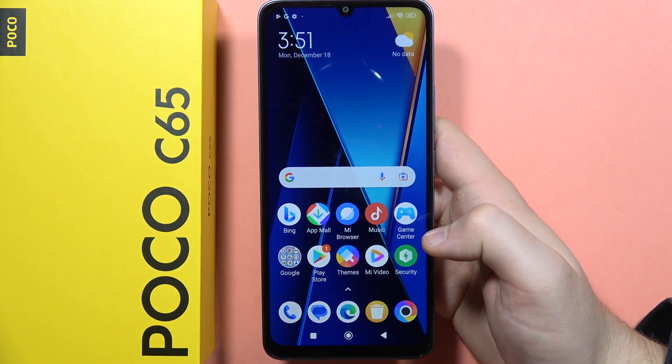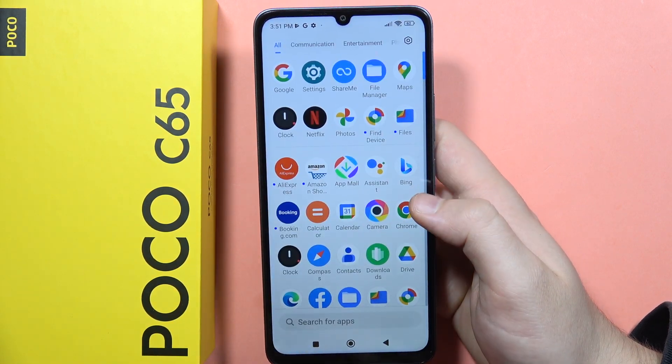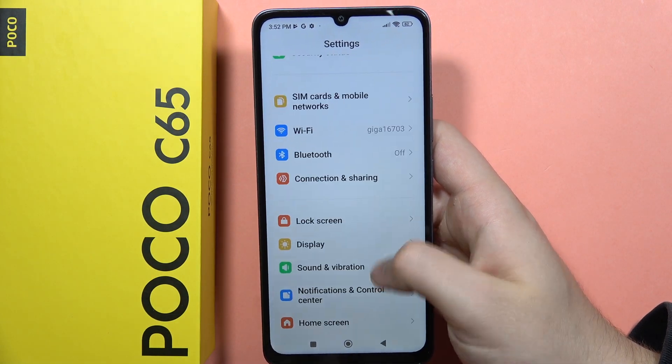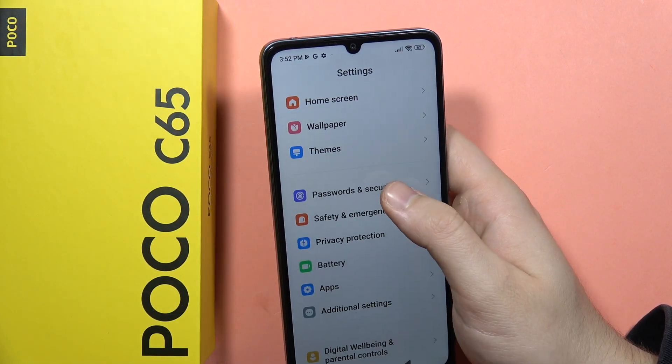To add the fingerprint into your POCO C65, first of all you will have to open the settings. From here, you will have to scroll down and go into the Passwords and Security.